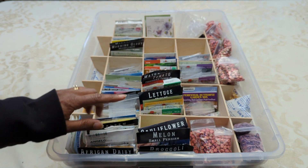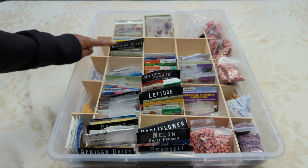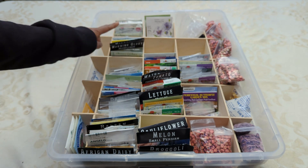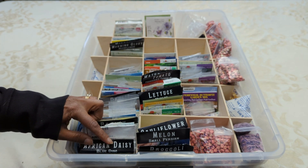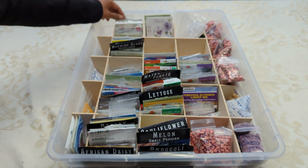So I'm going to go over how I organized my seeds. Right here, this whole entire row are all of my annuals. And not only are they all my annuals, they're alphabetized, starting with A in the front — so African daisy — and all the way in the back are my zinnias.